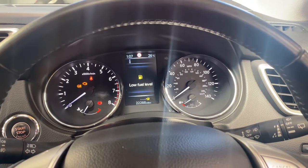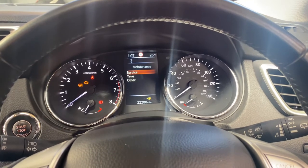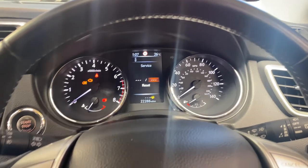Sometimes when the fuel is low that will pop up, but don't worry about that. Then you go into vehicle maintenance and select service — as you can see, service comes up. Select reset service and press enter.